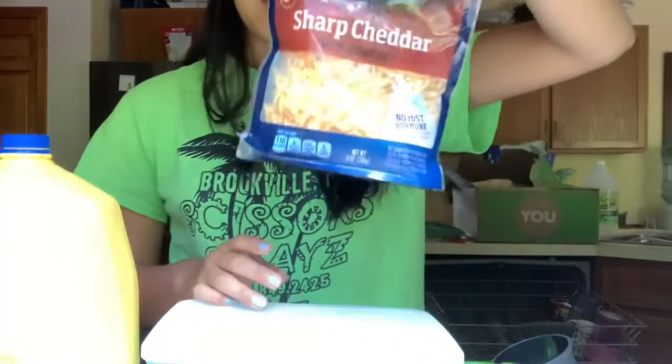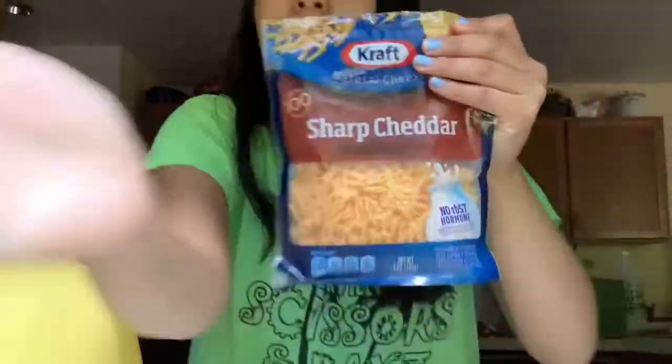This is the cheese I'm using — you can barely see anything. I'm using sharp cheddar. I don't think it really matters. So basically, you're going to need... I'll put all the stats.